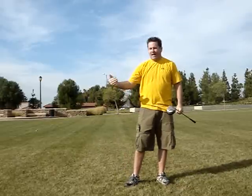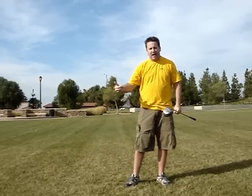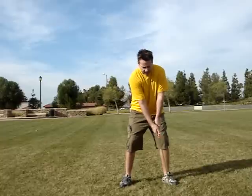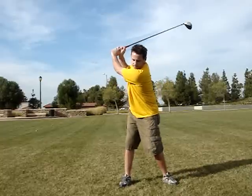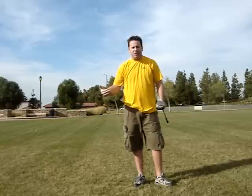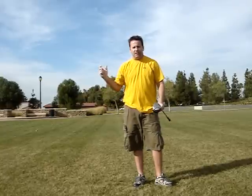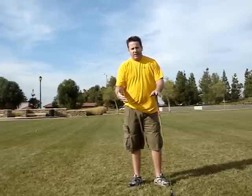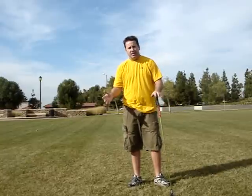Which brings me to the next point: pausing at the top. I think pausing at the top is bad for rhythm as well, because it's hard for your body to be relaxed when you pause. It's also hard to generate a lot of speed when you have that pause at the top.